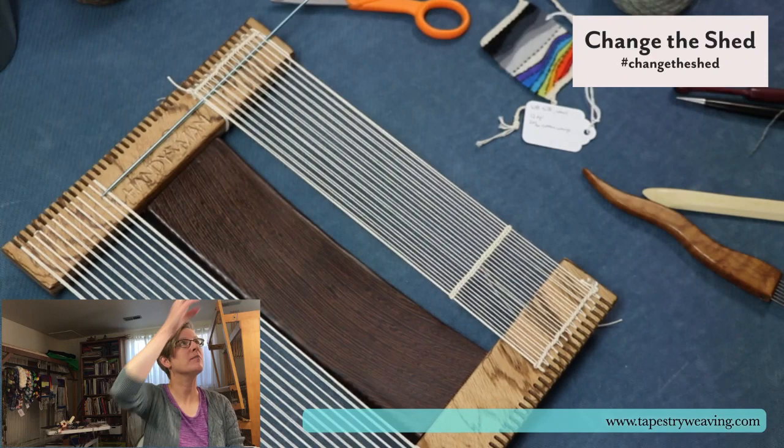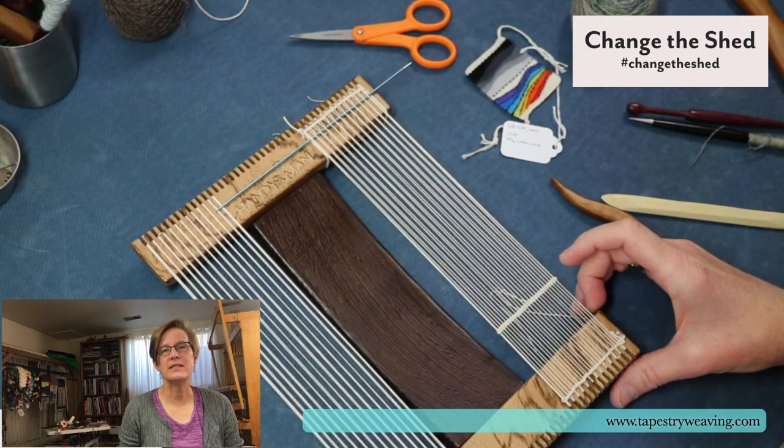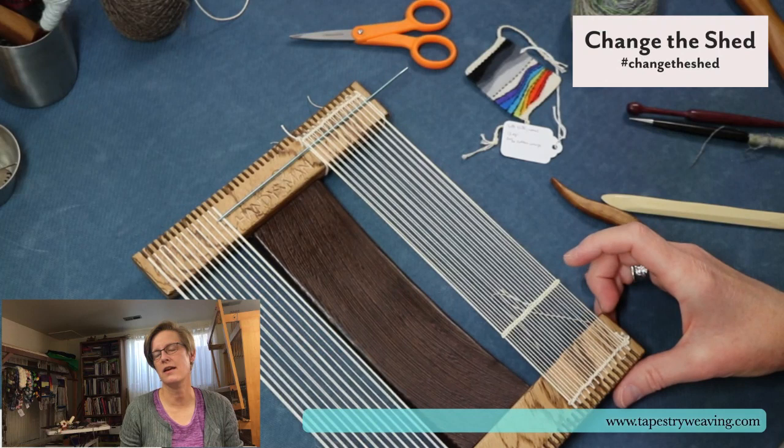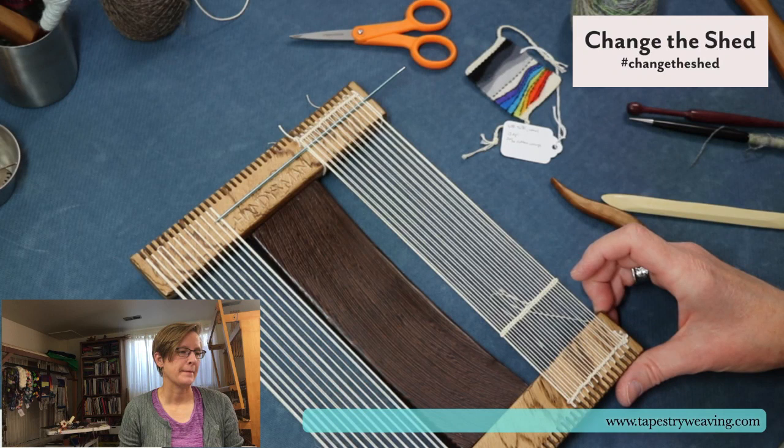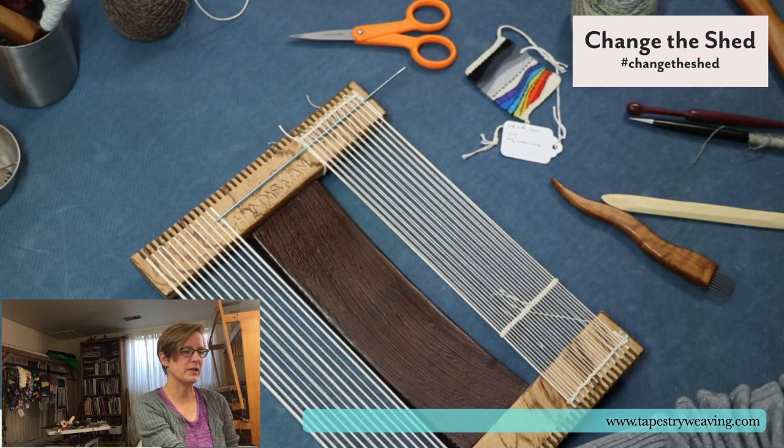It's a great book by Peter Collingwood. He is the father of Jason Collingwood, who is a rug weaver who teaches a lot. Peter was his dad and he designed the Collingwood rug loom that Harrisville makes. His book is online for free. Unfortunately I don't know exactly where the link is, but if you're in the Facebook group, Marty threw a link in there. If anyone here knows where that link is, you could just throw it in the chat.